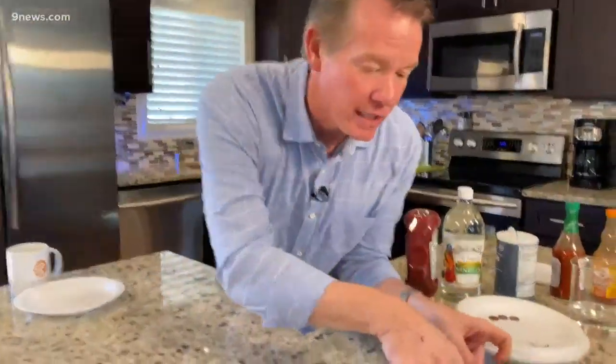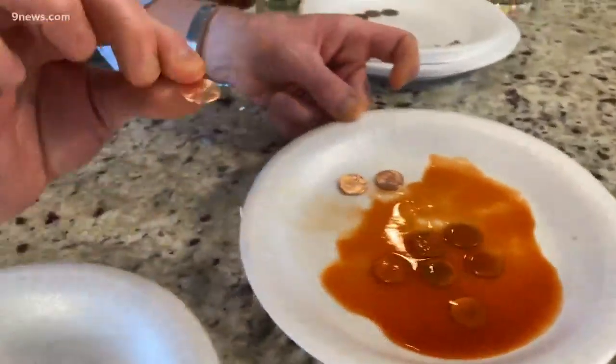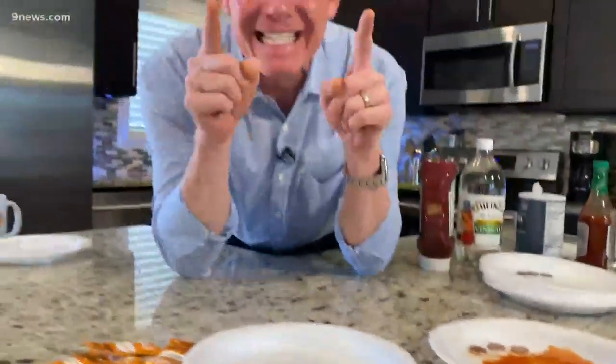So we did it. We got some dirty pennies, added some taco sauce — you can see we put it right here — let them sit for 30 minutes, cleaned them off, and they're gorgeous. So it works, but that's not science. That's just a clever little trick.